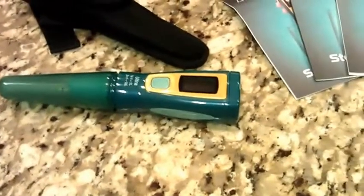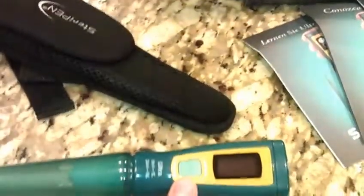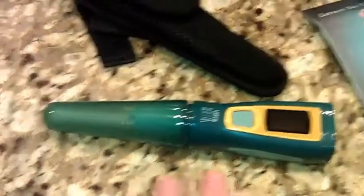The difference between this one and a lot of the other products on the market is that this one doesn't technically filter, but it does kill everything in the water — viruses, Giardia, E. coli, anything like that. This eliminates everything.